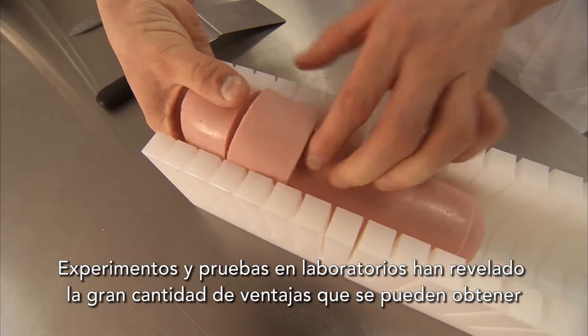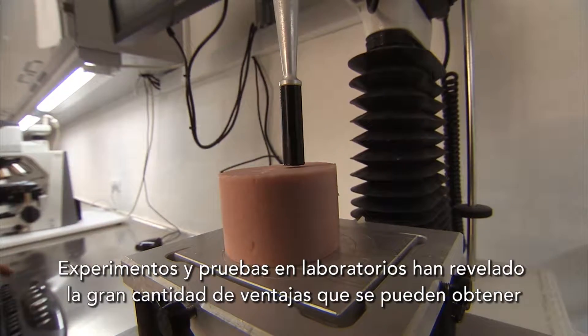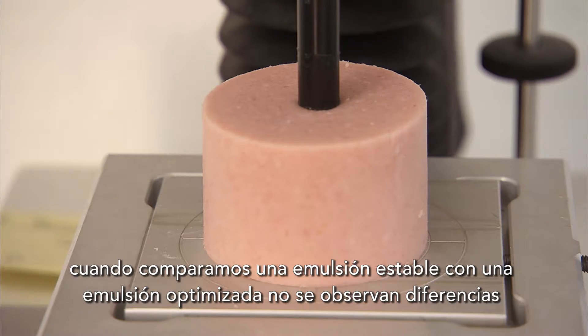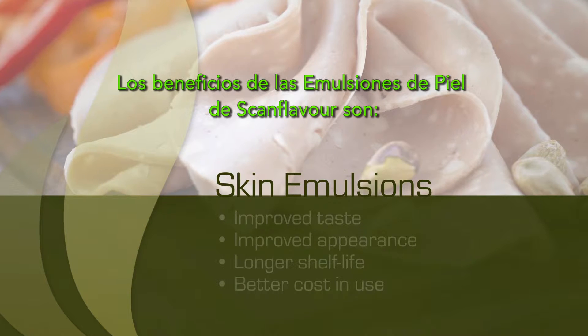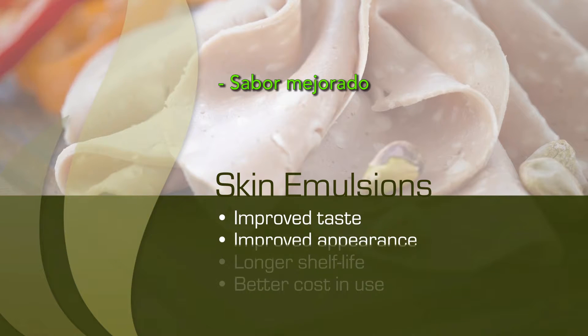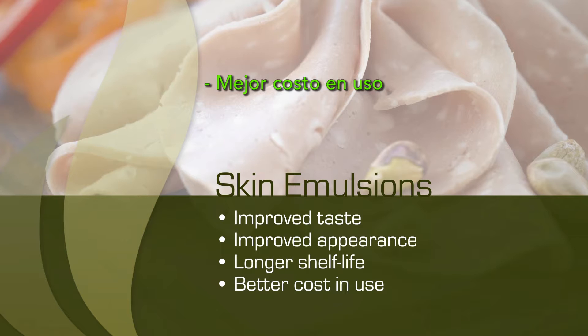Experiments and tests in laboratories have revealed a great many advantages. When you compare a standard emulsion with an optimized emulsion, you will see no difference. Your benefits from using Scan Flavor skin emulsions are: improved taste, improved appearance, longer shelf life, and better cost in use.